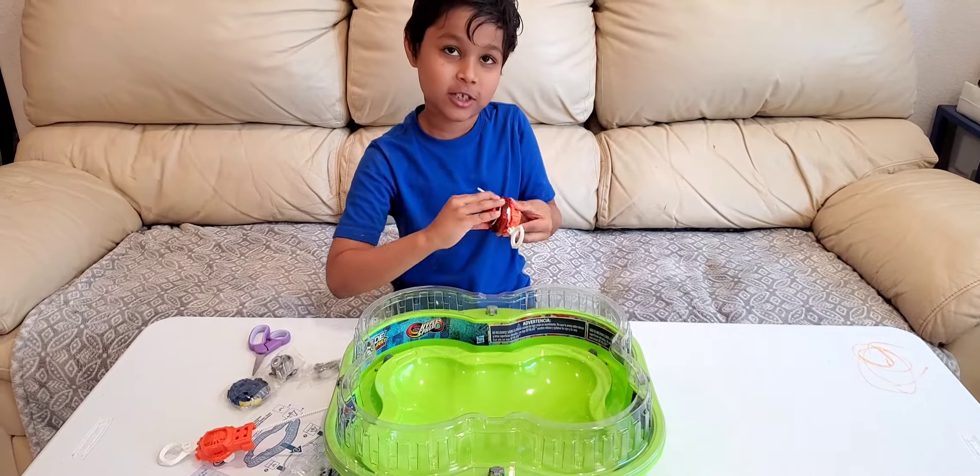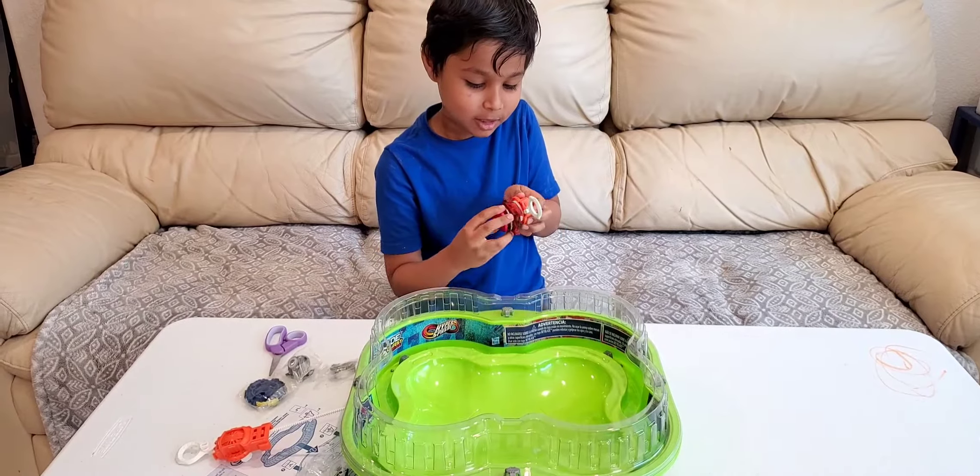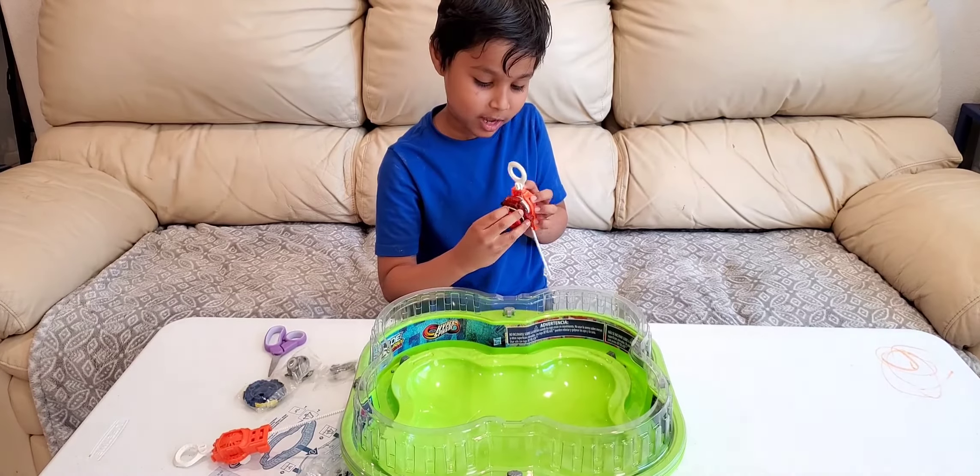It's a fire fan! You can name it whatever you want — I named it the fire fan. It's red, fire.